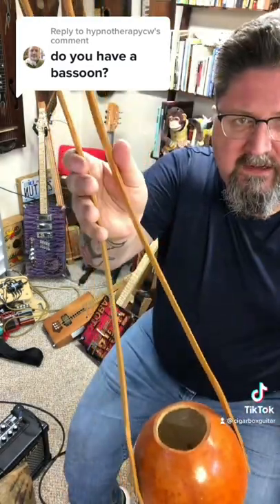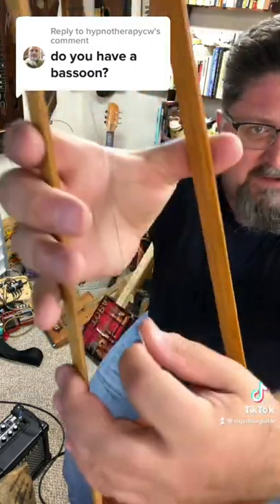It goes up here to a tuner, and when you strike the string and squeeze the sides, it gives you a whammy bar effect. It's nothing like a bassoon. Like and follow for more Weird Instruments.